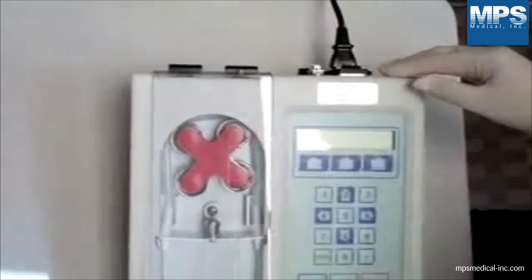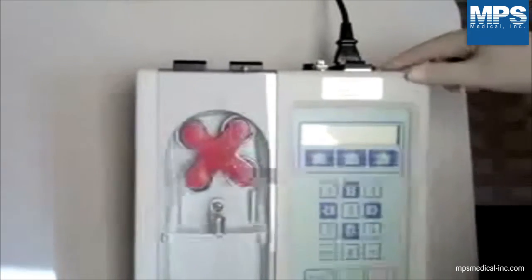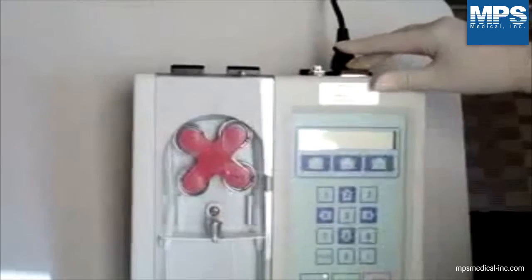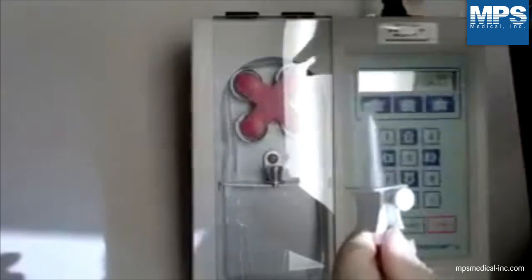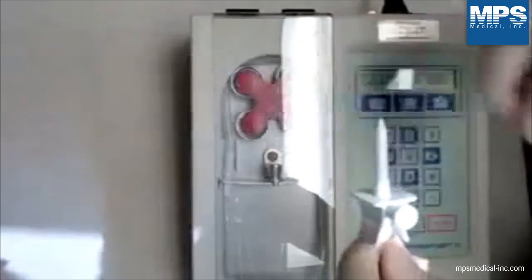Turn the power switch that is located on the rear right-hand side of the pump. Spike the bulk container with the tubing set. Now you're ready to start programming.